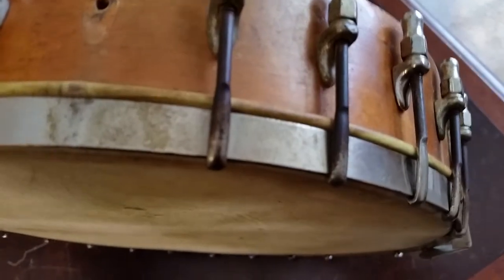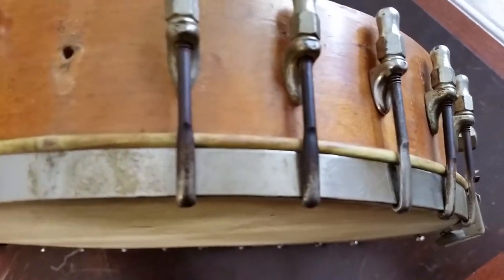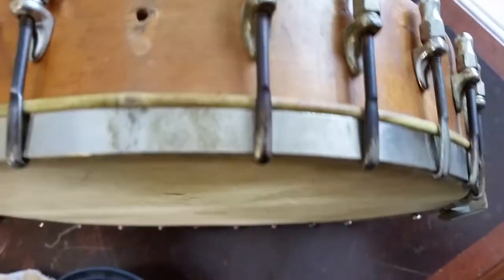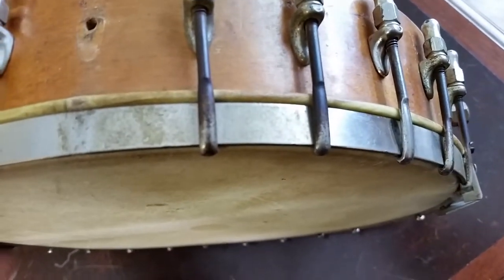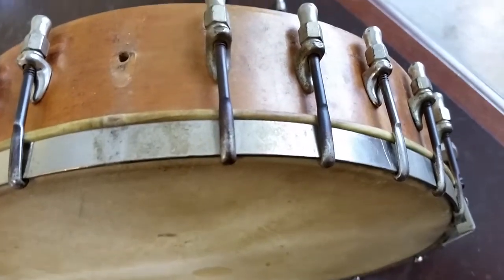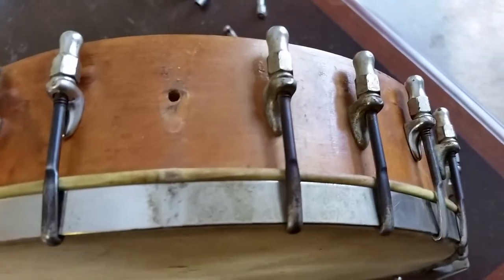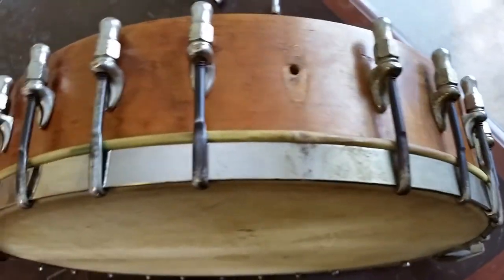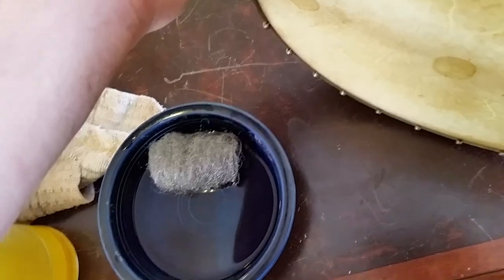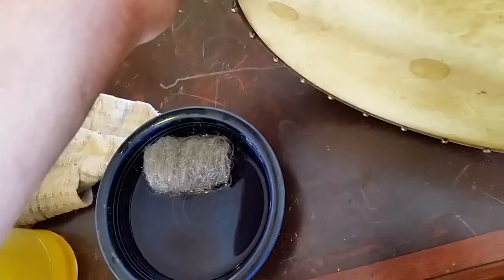You can see here what the rim looked like when I started. Honestly, I didn't think it was going to clean up as well as it has. You can see in the center of the screen it looked like the finish was going on it. What I'm doing on the rim is taking a little fine grade steel wool — probably should be a little finer than what I've got here.